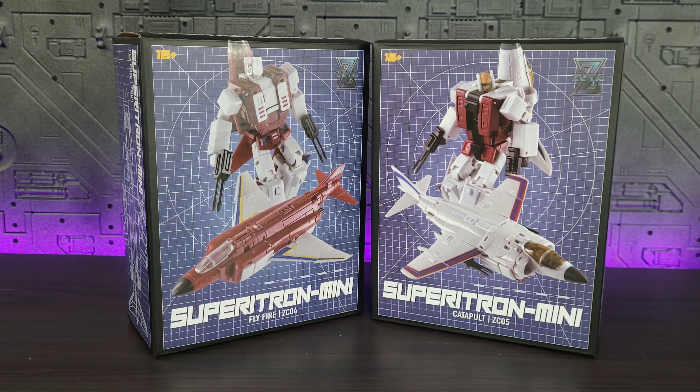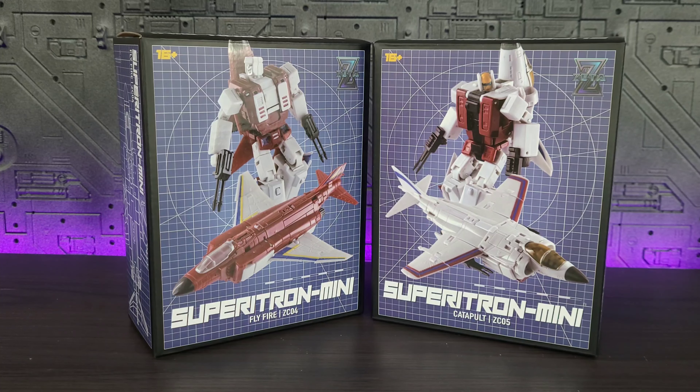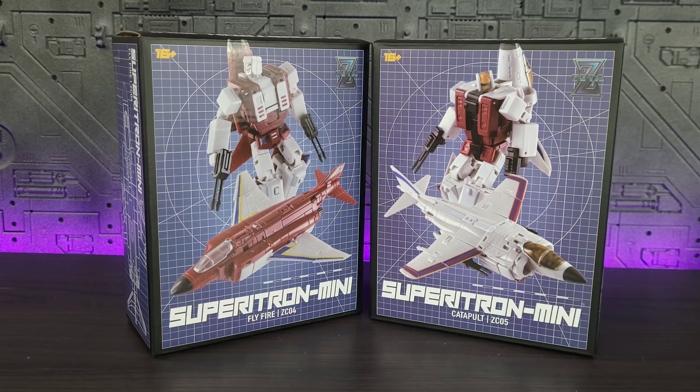Hey everyone, welcome back to the channel. Memo here, thank you for joining me. Today I am very excited to bring you the latest release from Zeta for their Superion Mini — Flyfire and Catapult, otherwise known as Autobots Fireflight and Slingshot. I've been pretty excited about these, though I have some growing concerns based on some videos I've seen online. Hopefully I'm able to prove those transformations were done wrong. Let's crack these guys open, dive in, and see what they have in store for us. Stay tuned.